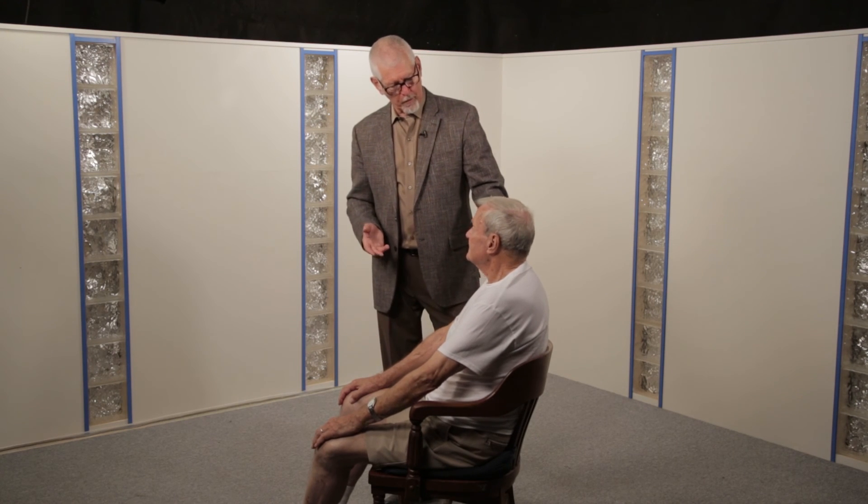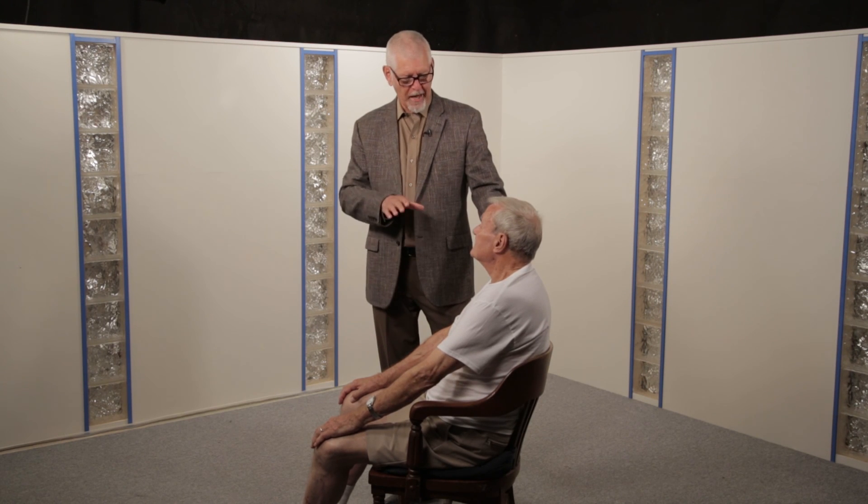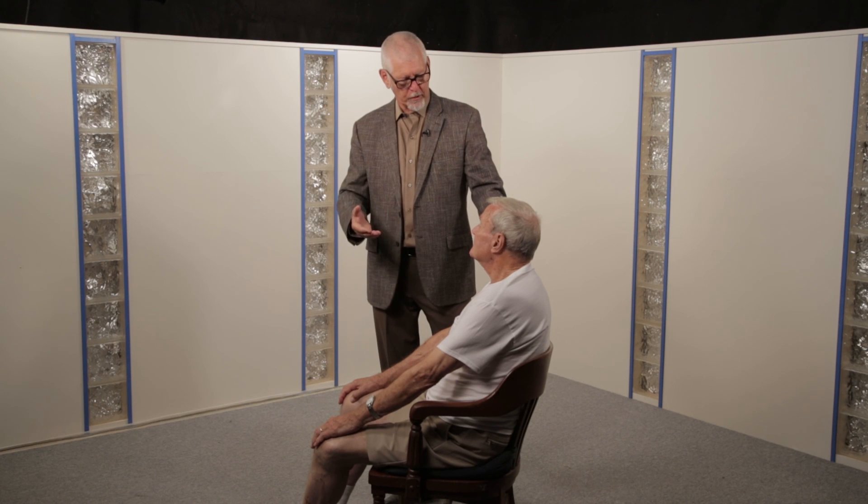So Ken, when you go home now, I want you to start this every couple of hours — give me five. And if the back is bothering you, do it right then.